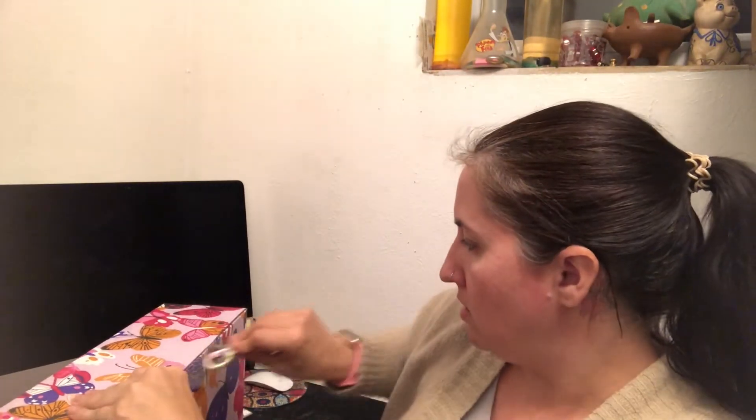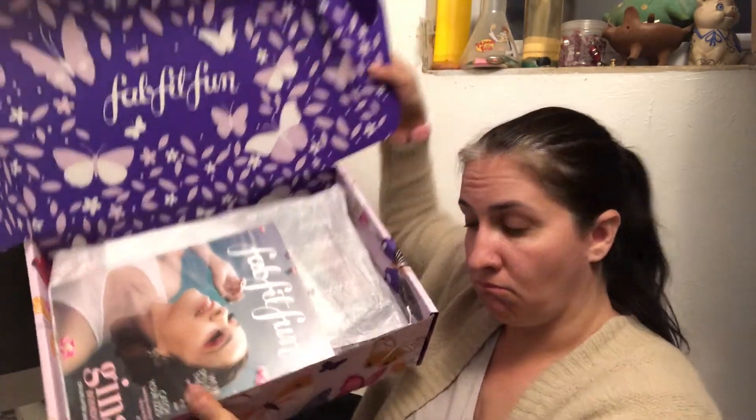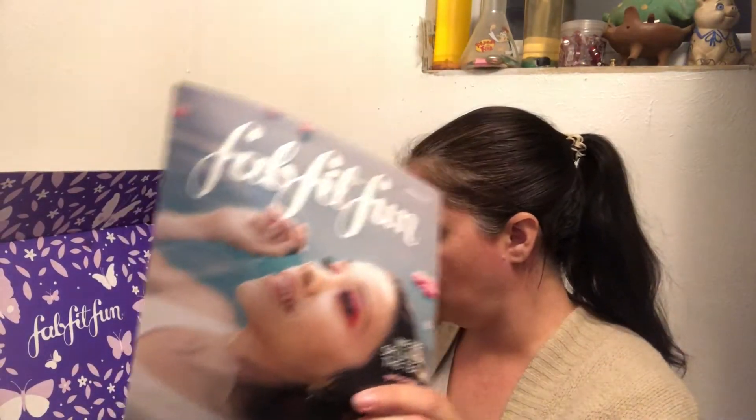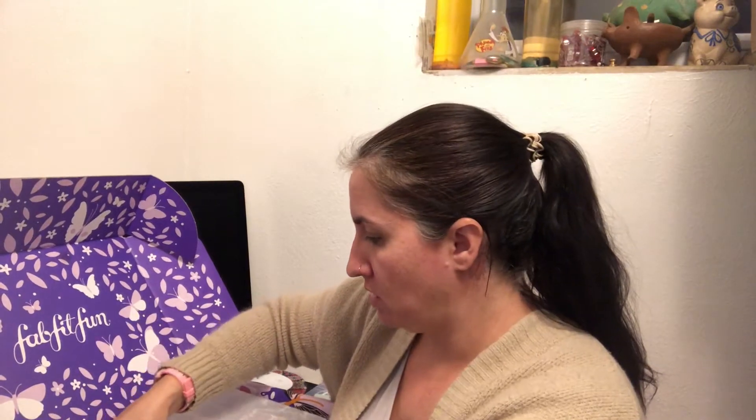Let's open up the Spring 2020 box with Kennedy's dinosaur scissors. Of course, you know, you get your booklet. And then if you're into HelloFresh, you always get a coupon. There's a Crooked Teeth thingy — I might have to look into this for Kennedy. Her teeth aren't crooked, but she's allergic to nickel, which braces are made out of.